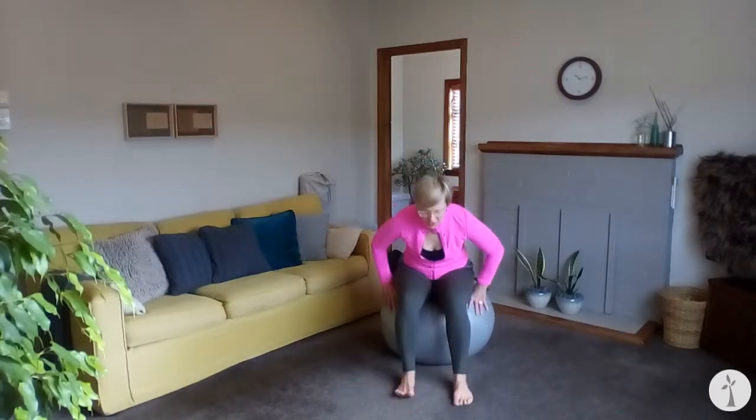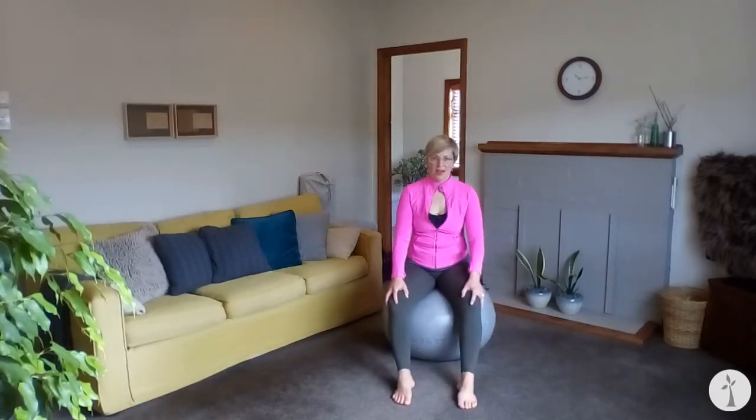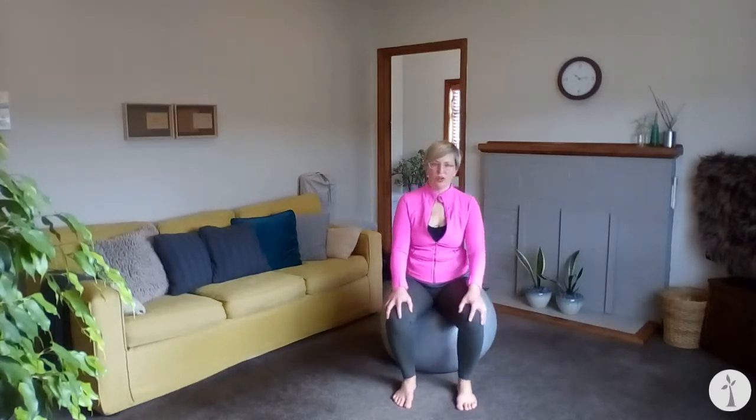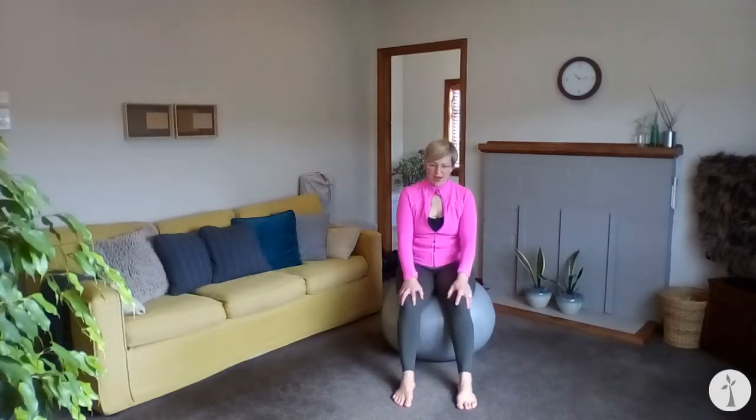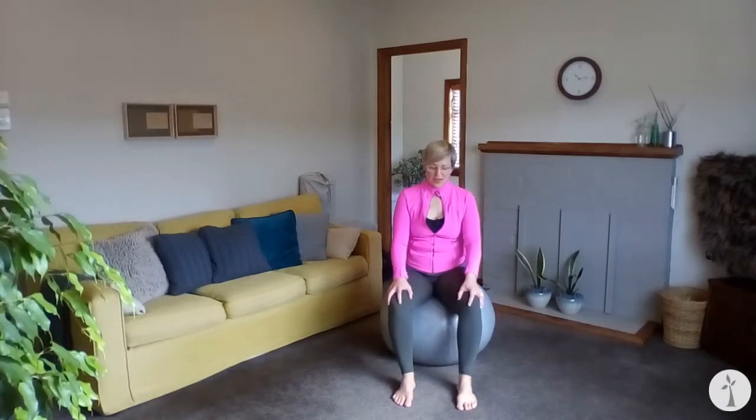Rest and readjust if you need to. Now we're going to take a similar motion but open the thigh bones — keep your feet on the floor, roll them in, open out and roll them in. Check in with your foot connection into the ground, opening out and in. I like to think of my knees tracing my foot imprint — that's about how big this circle is — letting the thigh bones fall in the sockets and rolling out, rolling in and rolling out.